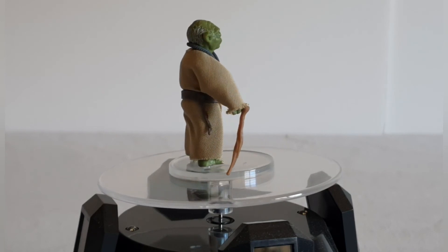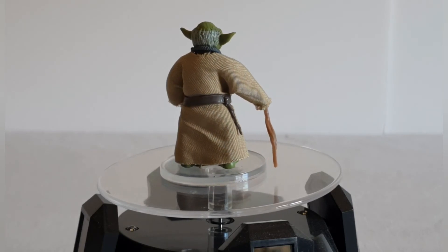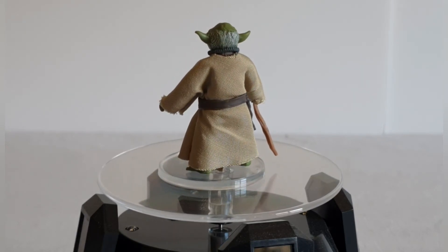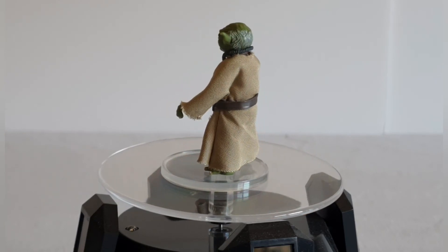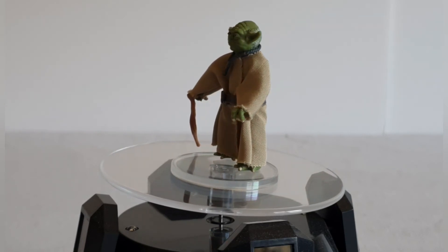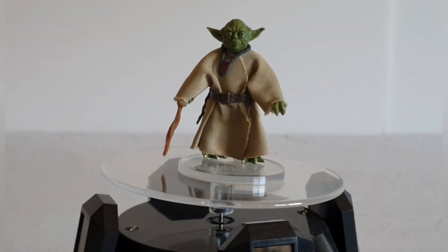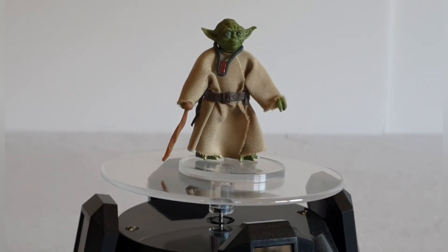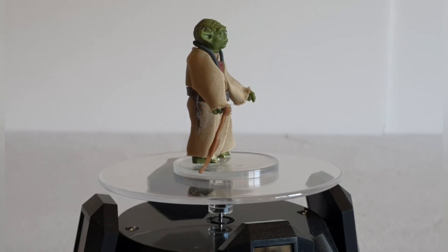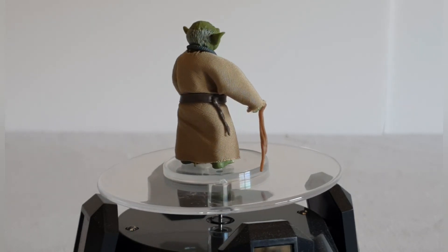The robes aren't weathered in any way but they do appear to have a darkish beige color, which would indicate being in a swamp — quite nice. They're cut pretty well and fit the figure very nicely. He's got a belt which I believe is removable, and then he's got a necklace hanging around his neck. The other accessory is his stick. There's really nice attention to detail on the face — let's get him off the spinner for a closer look.